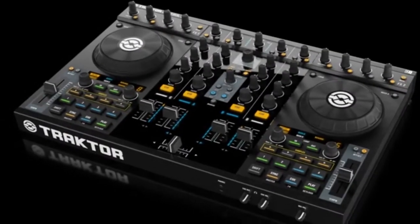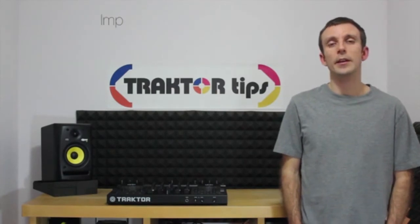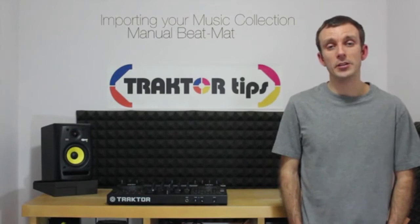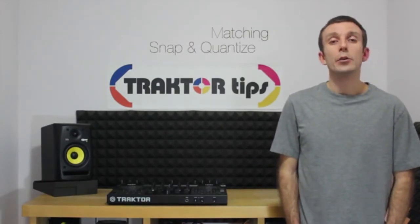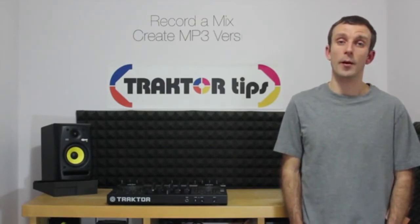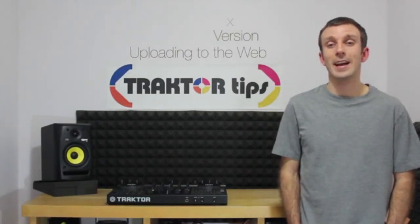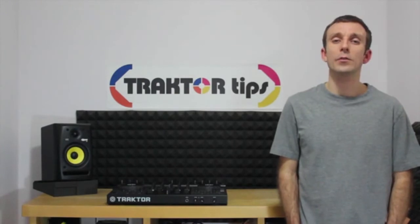Although I've chosen the S4 to feature in these videos, non-S4 users will still find some useful content, including how to import your music collection, manual beat matching, what snap and quantize means, how to record your mix and create an MP3 version with tags for uploading to the web. Due to similarities with the S4, and as we're only going to be working with Decks A and B, Control S2 users will also find some value in these videos.